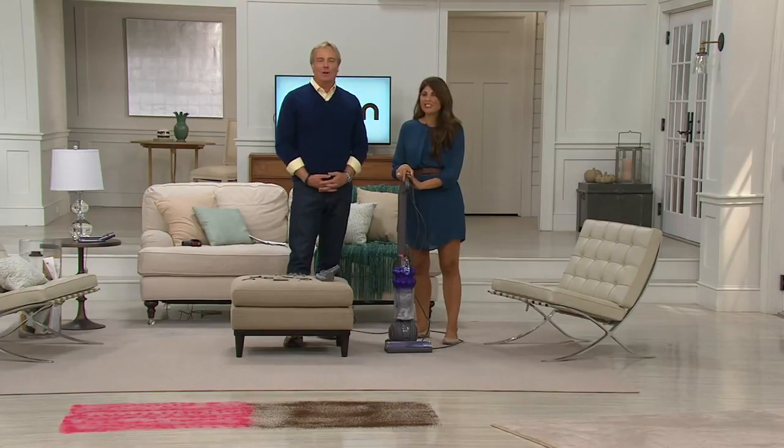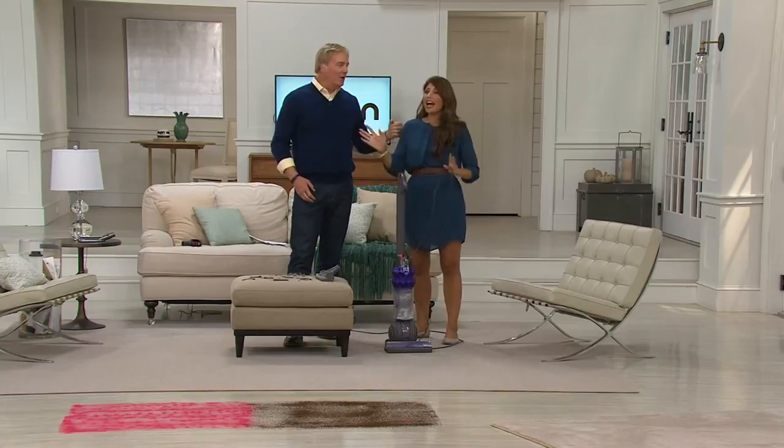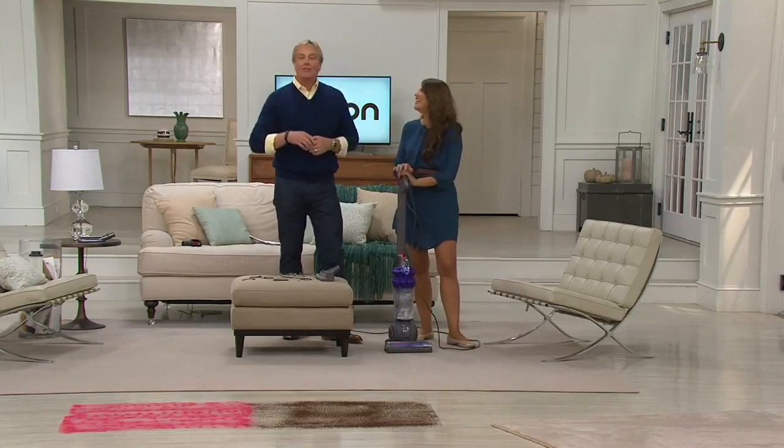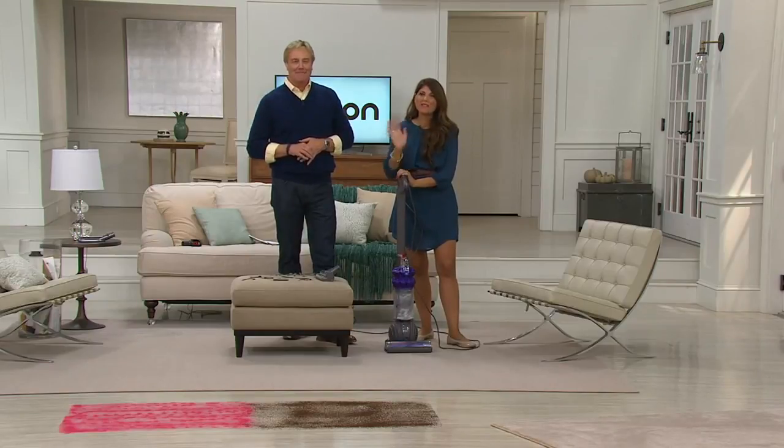Congratulations — that's incredible. From the newlywed here, you've got a long ways to go. Keep him vacuuming — that's the key to a happy marriage. Thank you, Ann. Bye-bye.